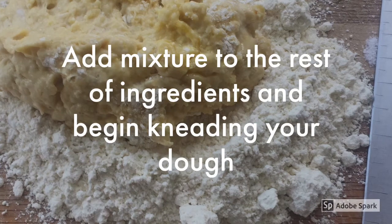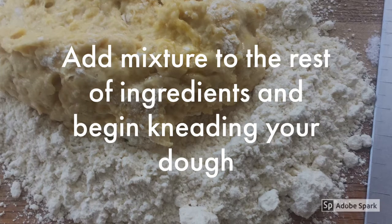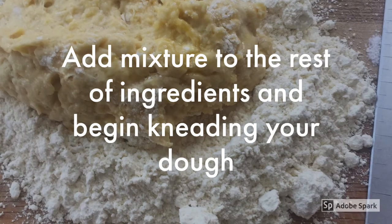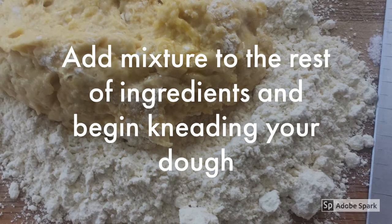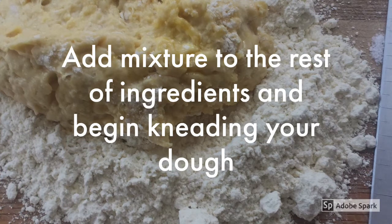Now add all of the ingredients together on a well-floured, dusted surface. It could be marble, it could be a wooden board. Just make sure it is not moving. If it is moving, put a wet towel underneath.